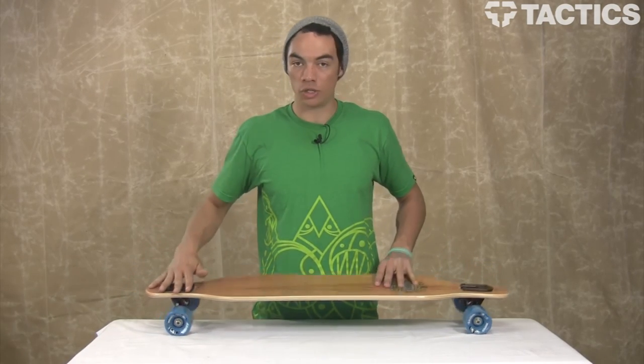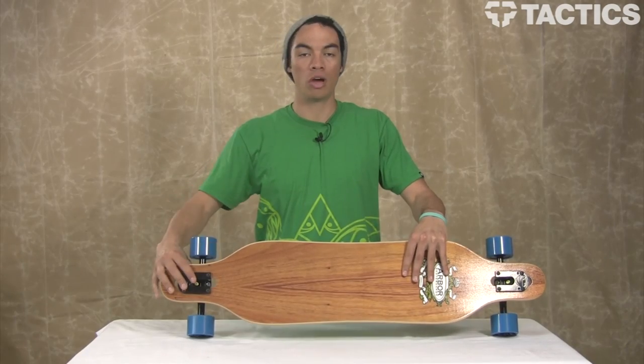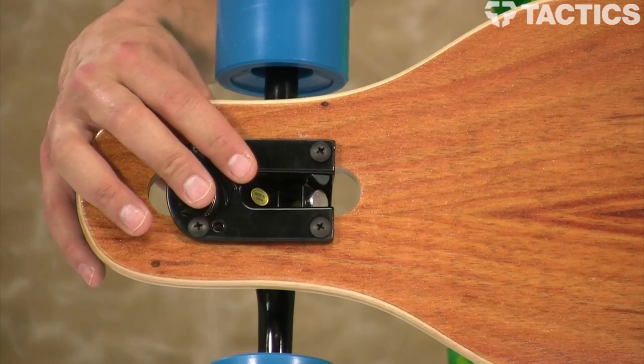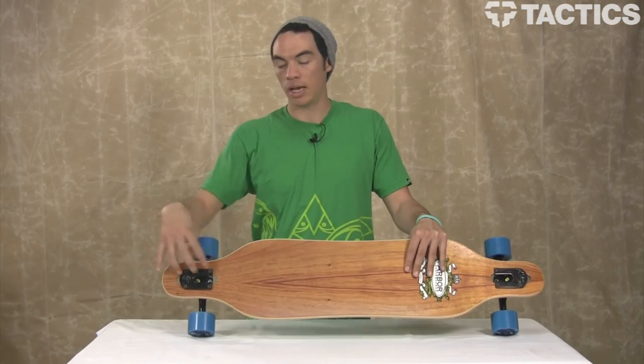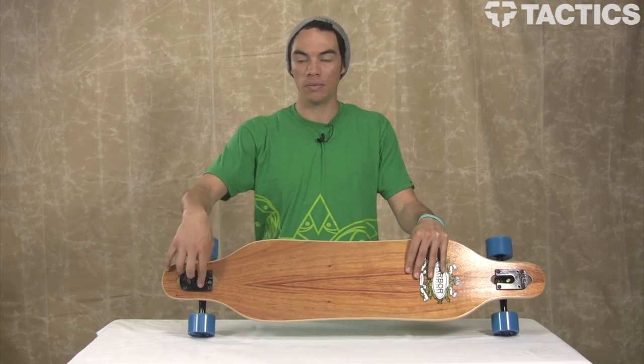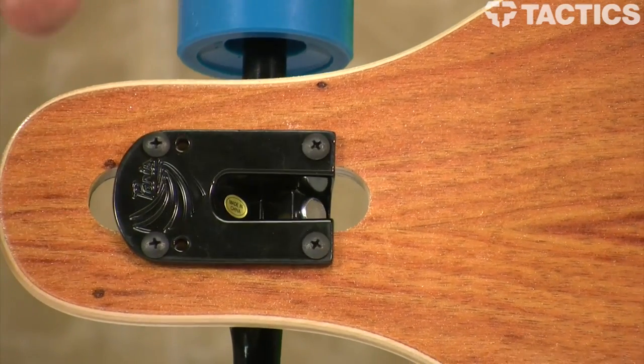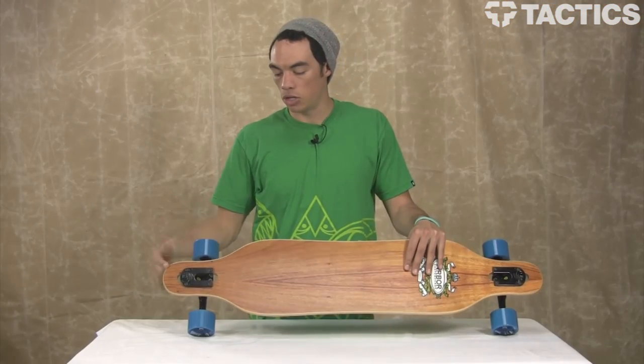As you can see, this is a drop-through, drop-mount type of skateboard. Usually trucks are just mounted to the bottom of the board, but this actually has a cutout, which you can kind of see right here. Trucks get mounted through there, which allows the board to sit lower to the ground and be a little bit more stable.